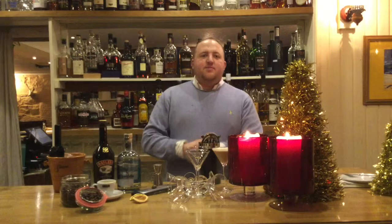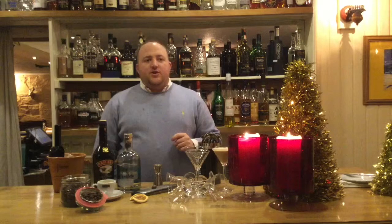Hi there, my name is David Lapsley. I'm the General Manager and Sommelier here at Tainaut Hotel and Restaurant. Today we're just going to do a wee cocktail for you that we have on coming up to Christmas. In reality you can have it any time throughout the year — for us it's just a nice one we like to do at this time of year.